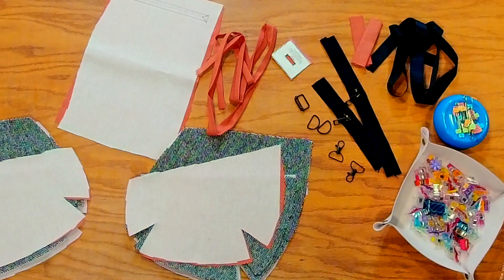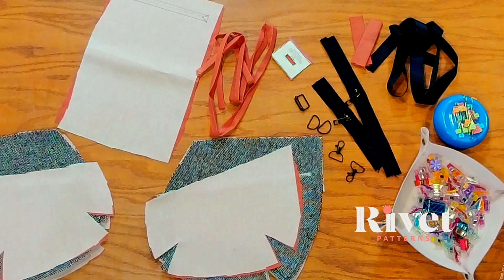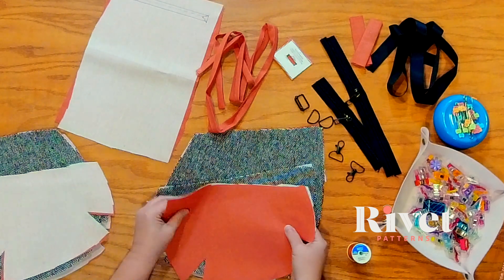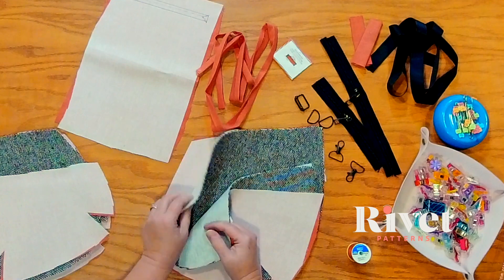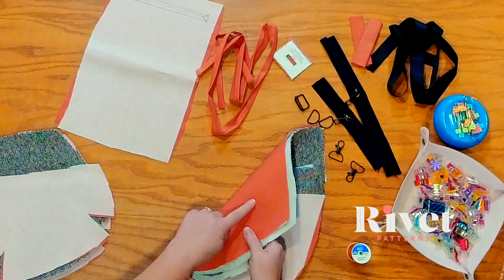We are ready to move to the very first steps of our tutorial and I want to walk you through the pattern pieces. The great thing about Allegro is that it's not a ton of pieces, which makes it a fun, quicker make. I'm doing two pockets, one on each side of the main panel. I've got two outers and two linings for both panels, and two outers and two linings for the main panels.